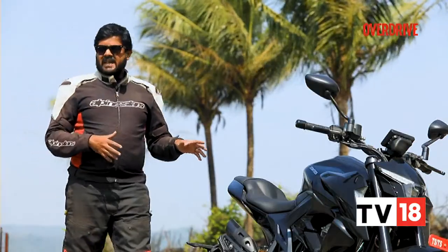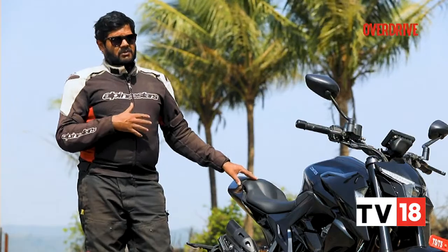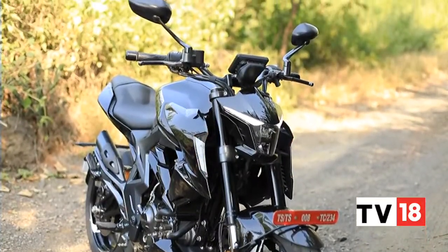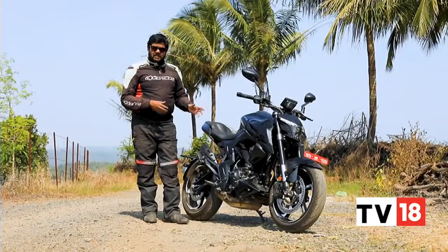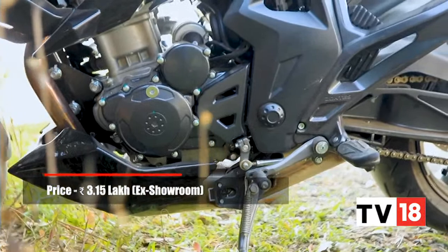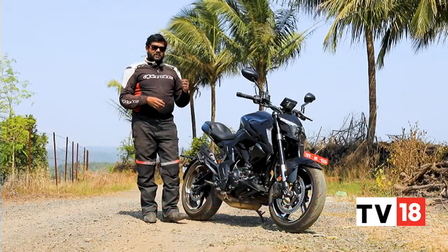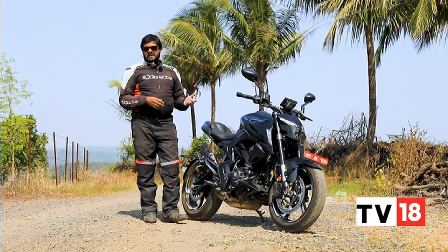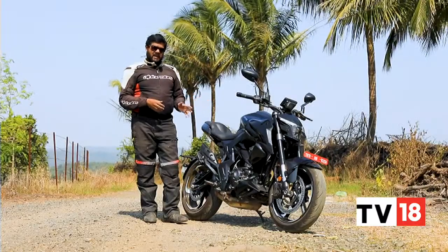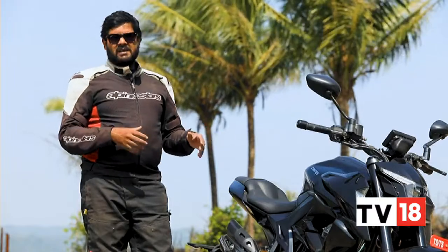You'll have to shell out Rs 3,20,000 to own the Zontes 350R — and should you be willing to part with that kind of money for this machine? According to me, no, not really. Yes, the 350R has a lot going for it: the design is spectacular, the electronic features are first-in-class and really unmatched, and the engine is a real highlight personally. But when you consider factors like build quality and the plastics used in this machine, they're simply not on par with a motorcycle that costs around 3 lakh. And when you consider that the BMW G310R and the KTM 390 Duke — this machine's direct competition — are actually more affordable, and excel in areas like ride, handling, and overall riding dynamics, I'm sorry, the Zontes 350R doesn't really cut it for me.